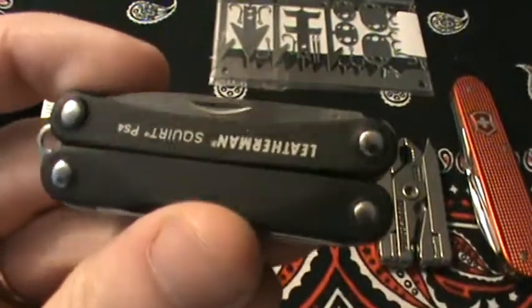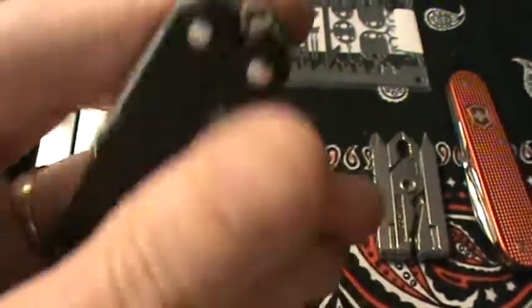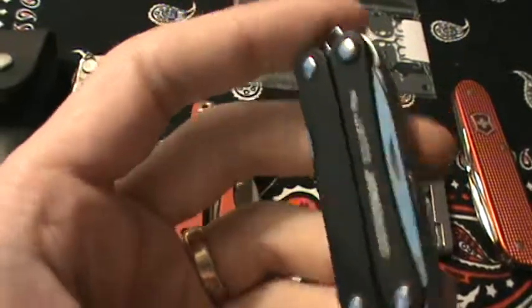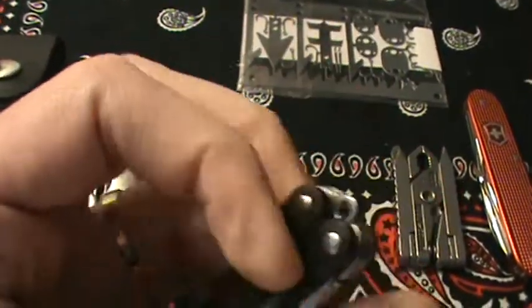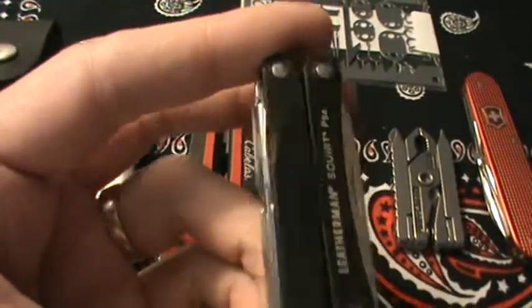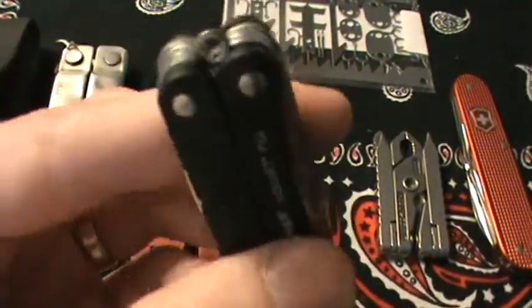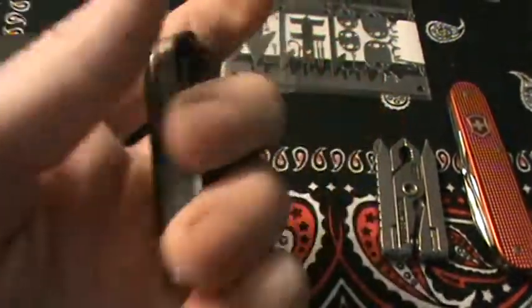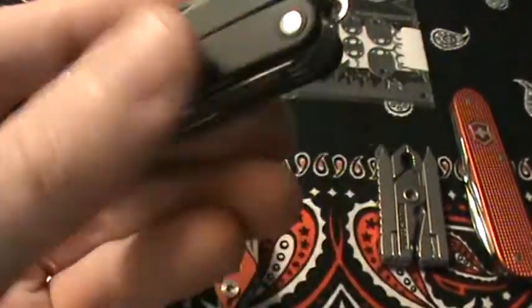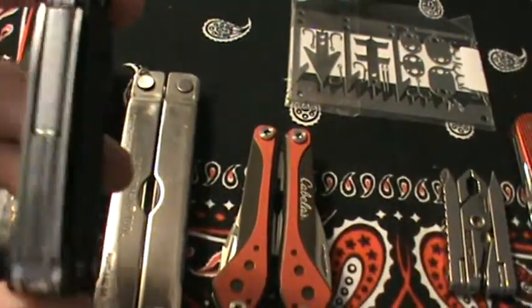This is a great multi-tool — the Leatherman Squirt PS4. There are lots of video reviews out there. They're awesome and so small. This is a multi-tool I do carry a fair amount. It slides right into that front watch pocket of a lot of pants and shorts, and you forget it's even there until you need it. It's got screwdrivers, a file, pliers — a great little multi-tool with so much packed into a small package. It's light and handy, so that's why I end up carrying this one more. Is it a better multi-tool than the full-size? Absolutely not, but it's one I'll carry more often, so for me it's a better tool.